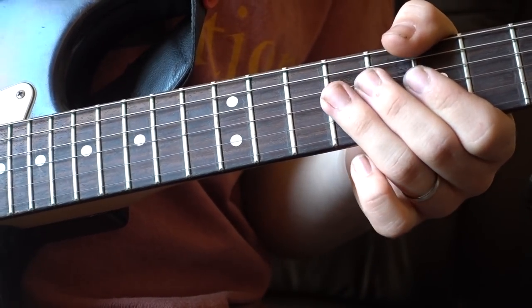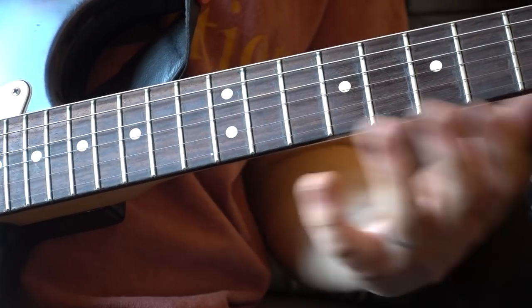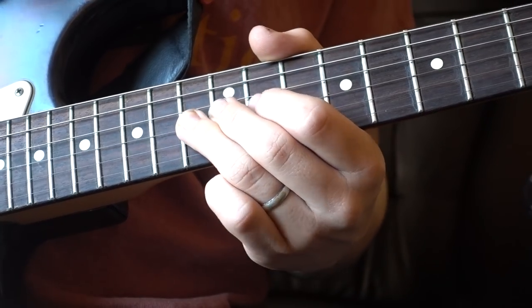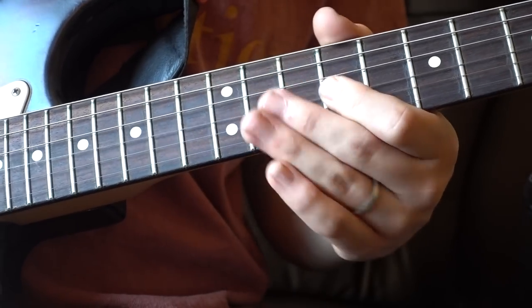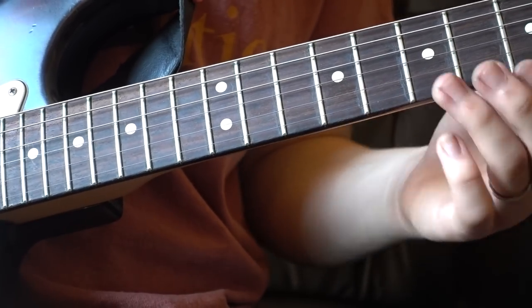So the first thing we're aiming for is an F sharp. We're then going to aim with the tap for an A, before going back down to an A flat, for a little run: A flat, G flat, E.